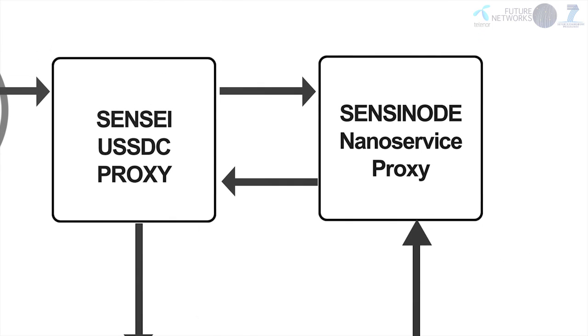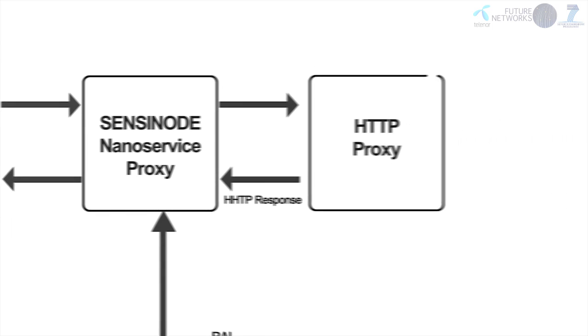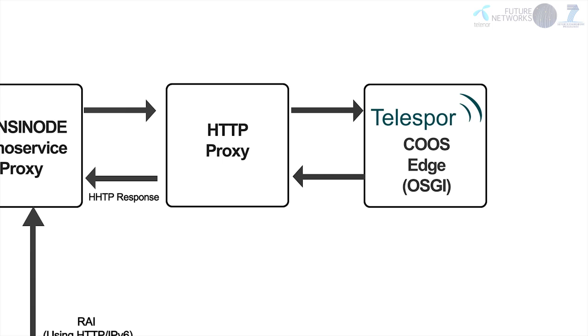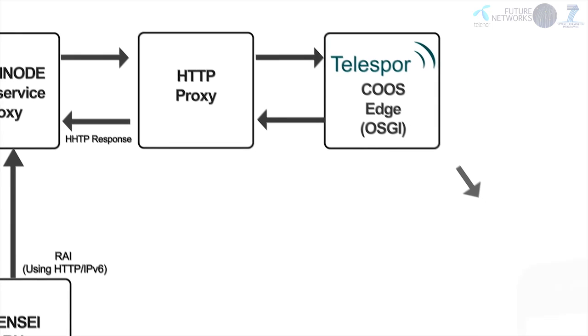The SENSEI-USSDC proxy forwards all CoAP messages to the SENSEI-Node nanoService proxy. The nanoService proxy acts as a resource access interface proxy over either IPv4 or IPv6, for all registered devices and for all resource users in the livestock supply chain monitoring field trial. The HTTP proxy serves as a front end to the already existing Telespore legacy system, including the CoAP UDP edge and the Telespore end-user application.